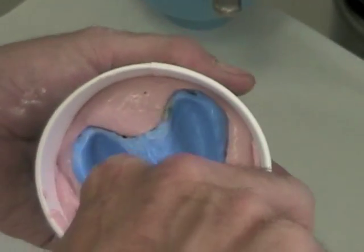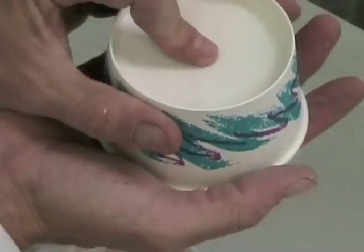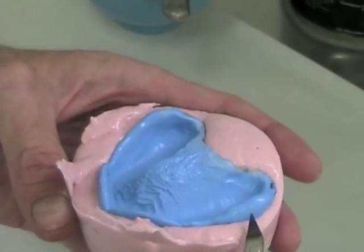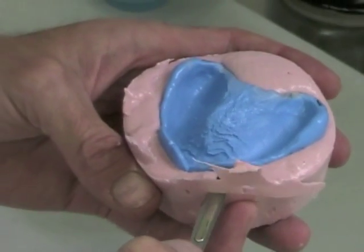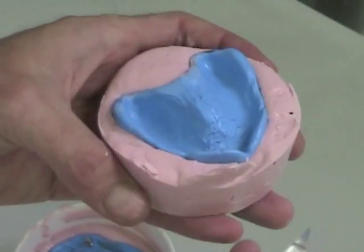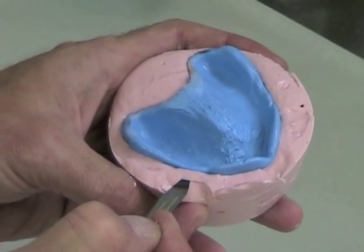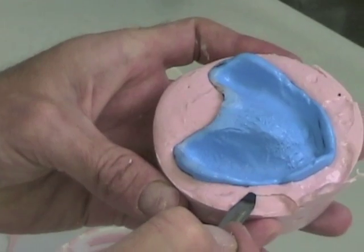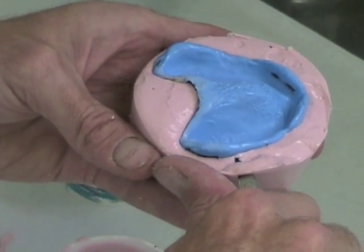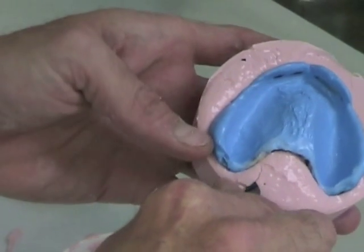Now we're going to show how to trim the maxillary. First take your spatula and just slide it around the periphery. That'll help release it from the cup and you can take the whole thing right out and trim any excess that's either too close to the peripheral roll or is not even the way you want the land area to be on your final cast. Make sure to use a finger rest while you're using your scalpel blade so you don't slip and cut yourself. Make sure you don't cut underneath and create an undercut where the alginate meets the impression.